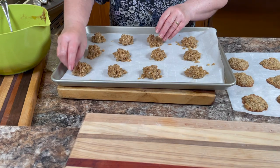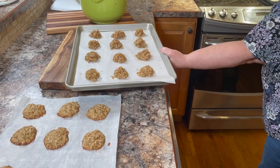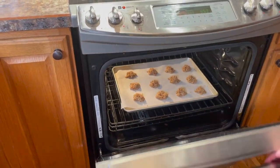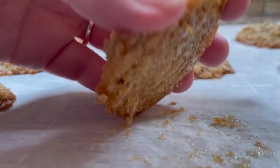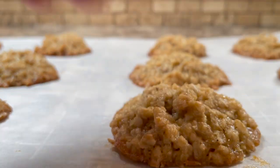You could use convect bake and try to do them all at once, but I prefer to do them individually on the middle rack — I find they bake more evenly and I'm more sure of better results. Watch them and look for browning around the perimeter of the cookies. The time may vary; it took 12 minutes in my oven, but it could take between 12 and 15 minutes.